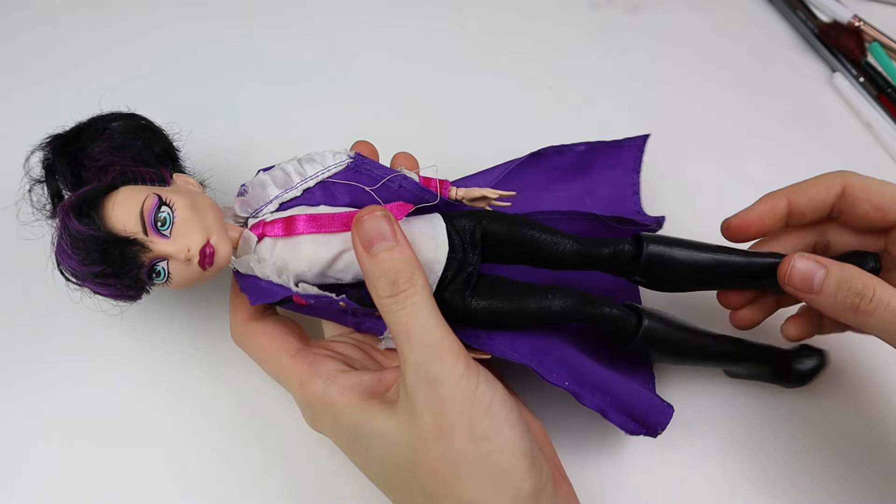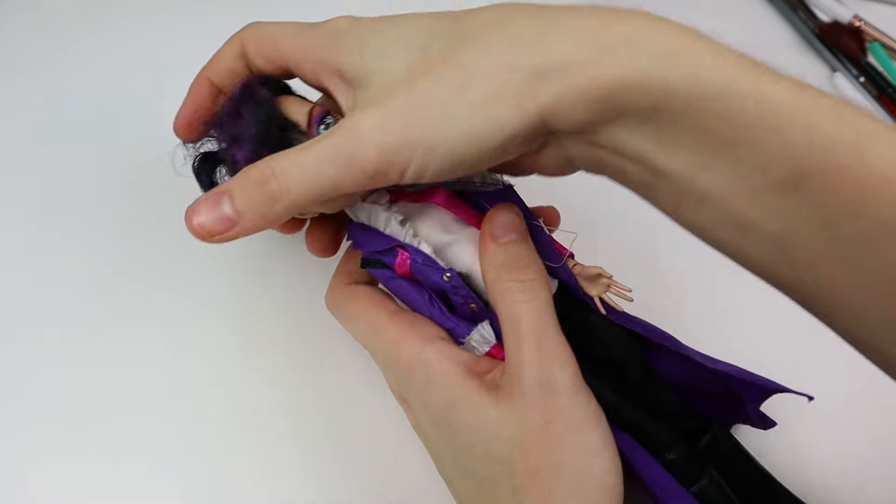Hi and welcome to another repaint video. I'm Hannah from WhoDolls and this doll will probably freak some people out in the end — or I sure hope it does. That is the goal.